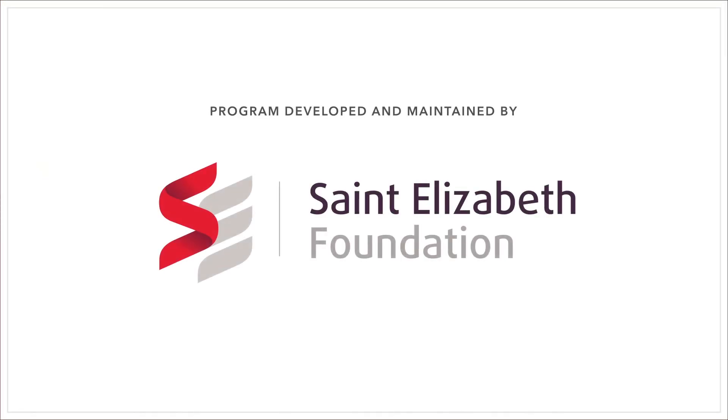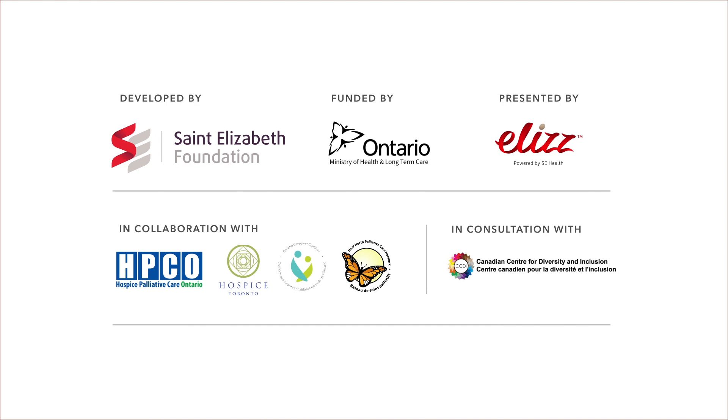For more videos made to help caregivers, visit our channel. We'll see you next time.